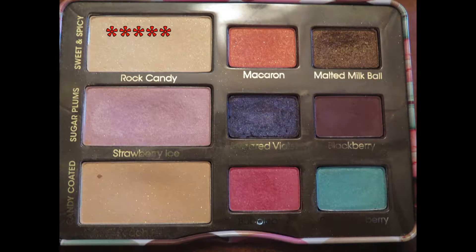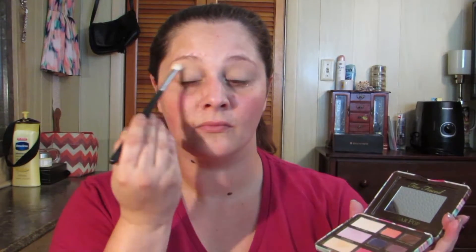Then we're going in with Rock Candy, the shimmery white shade. We're going to start on the brow bone and blend it down into that Peach Fuzz shade.